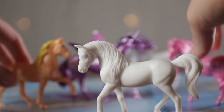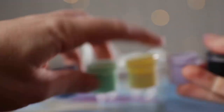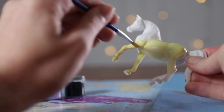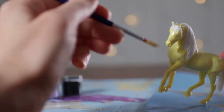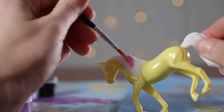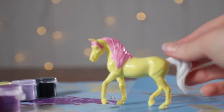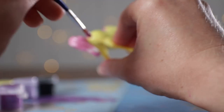Fluttershy time! Obviously, we're going to be using yellow for Fluttershy. Paint her whole body all around. She's looking good. Now I'm going to use that pink color again for her mane and her tail. Make sure to get every little spot. Now get her tail — get all over, get both sides.